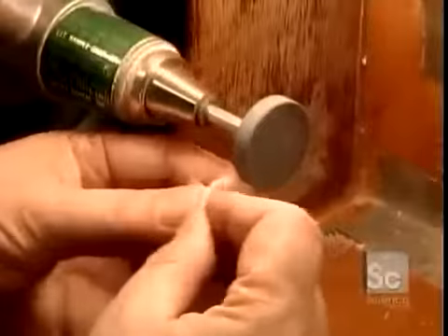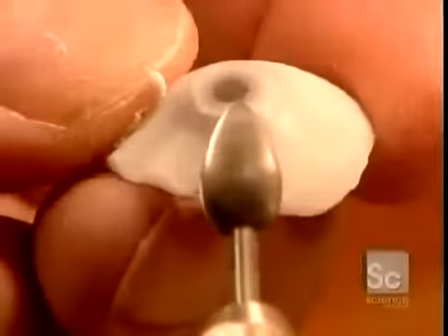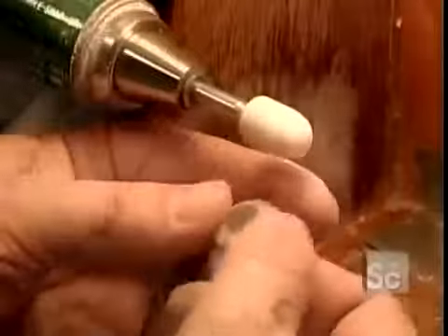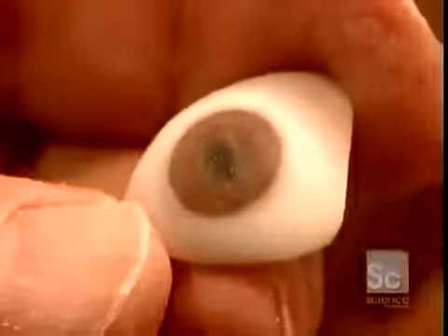They trim off that excess and the peg using a grinding tool and a cutter. This refines the shape and exposes the iris buried underneath. They smooth the surface against the grinding stem and verify the measurements.